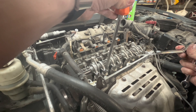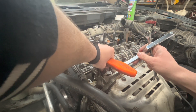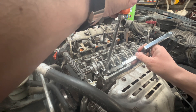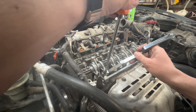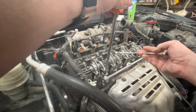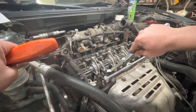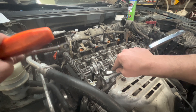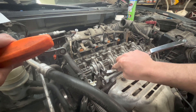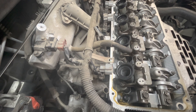All you're going to do is back the adjuster out, slide your feeler gauge in, and tighten it back down to where the feeler gauge still moves. Then hold it there and tighten the lock nut. You might have to do this a few times to get the adjustment right. That one still moves but it's pretty tight, so that one is good.